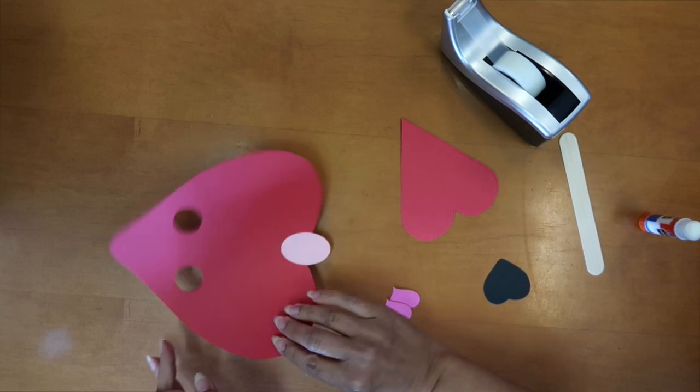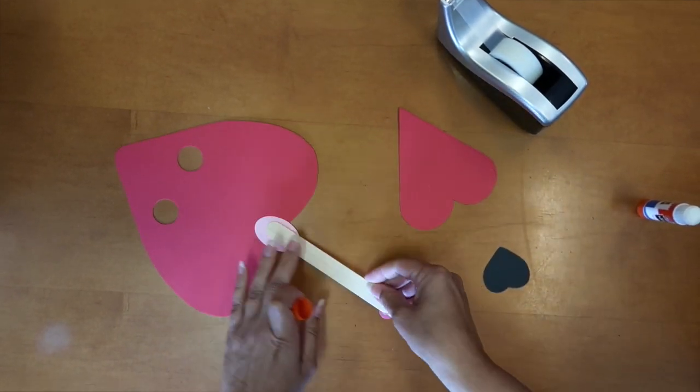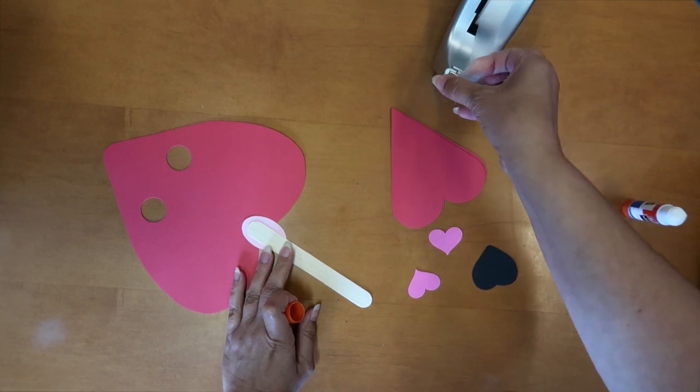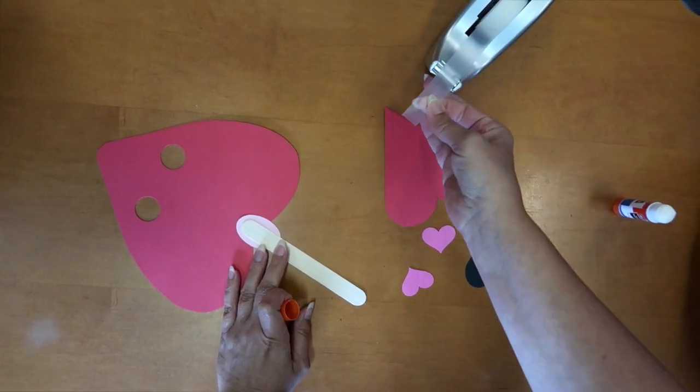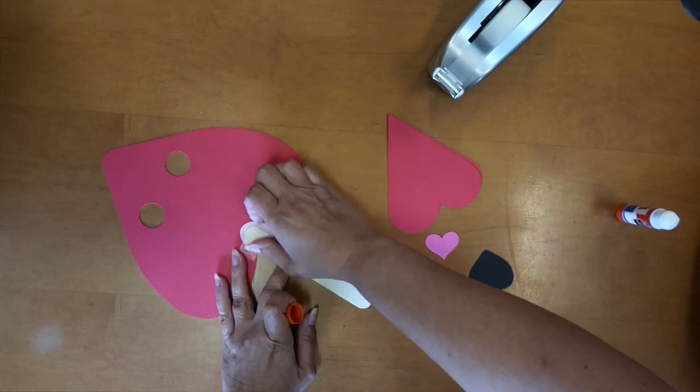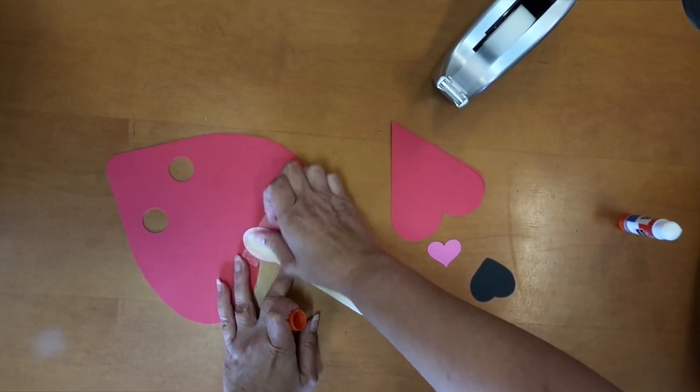And also an oval. These don't have to be red — they can be any color that you have around, or you can color them in. You're going to want to glue your tongue on to the bottom of the big heart, and then tape or glue your popsicle stick to the back of the tongue.